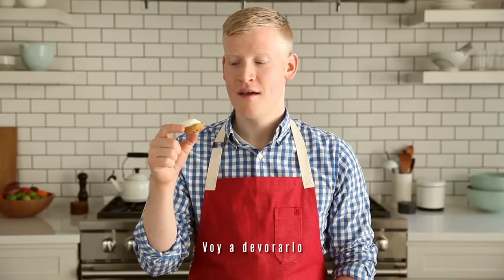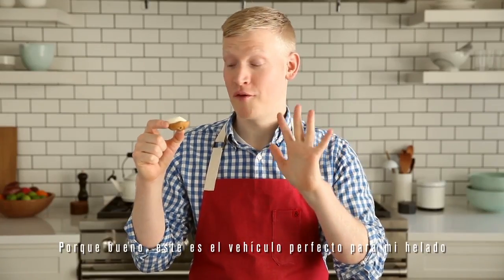This needs some ice cream. I'm going to dig right in. This is the perfect vehicle for my ice cream.